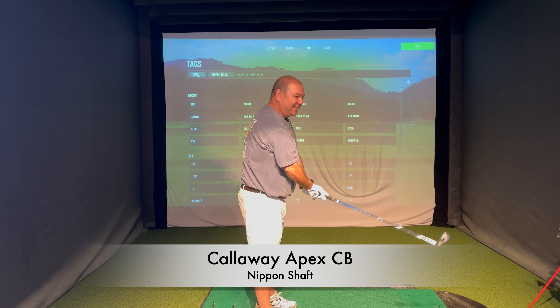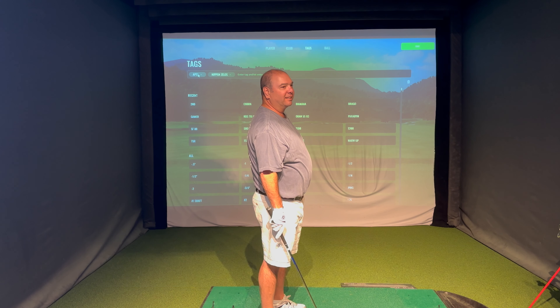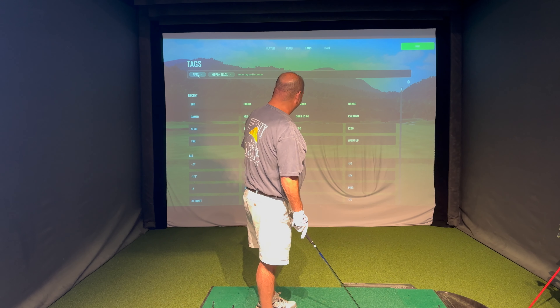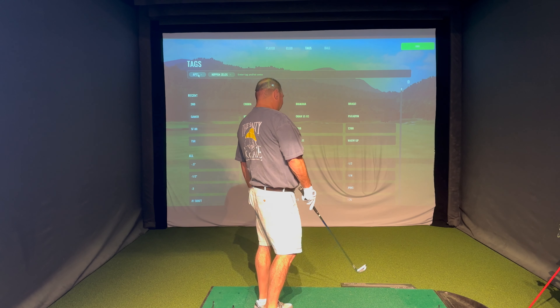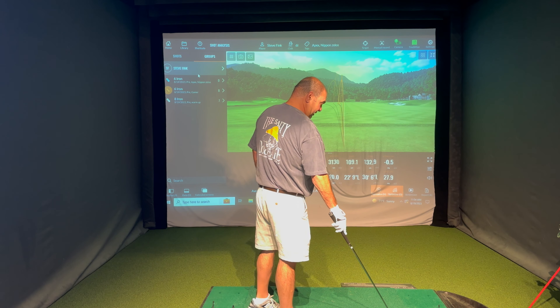A lot of you have asked where my fitting is at - we're waiting on components. I should have them in the next week or so, and as soon as I get them we'll do a follow-up review. We'll also do a follow-up with Steve's set as soon as we get it. Anyway, thanks for watching and enjoy - this is an incredible fitting.